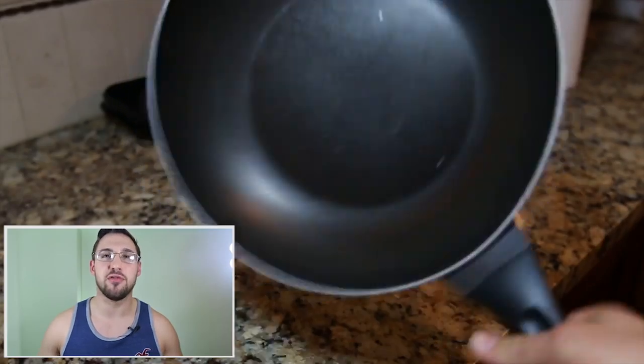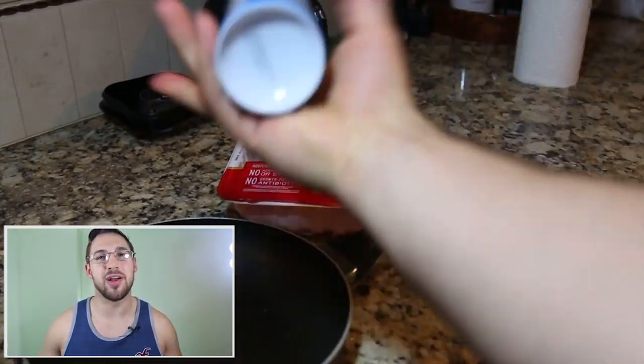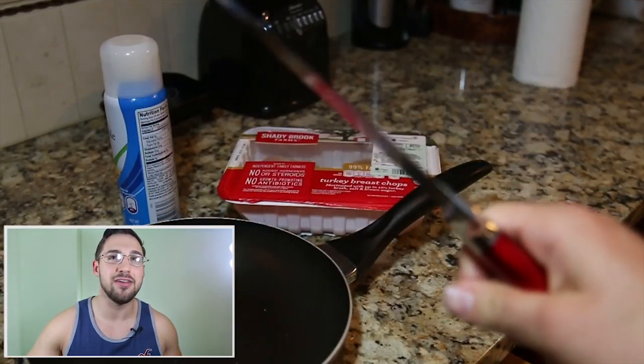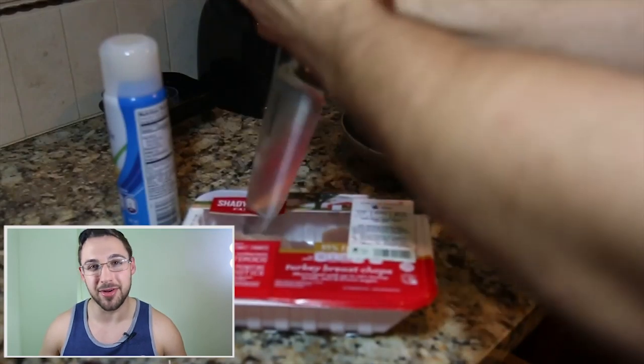Throw it on the table, grab yourself a pan — can be any pan — and of course, some spray. Once you get a little bit of vegetable oil, I like the brand name spray, it doesn't make a difference. Get a knife — I like my Psycho Killer knife — and then you're going to go ahead and stab it right into the heart of the turkey.